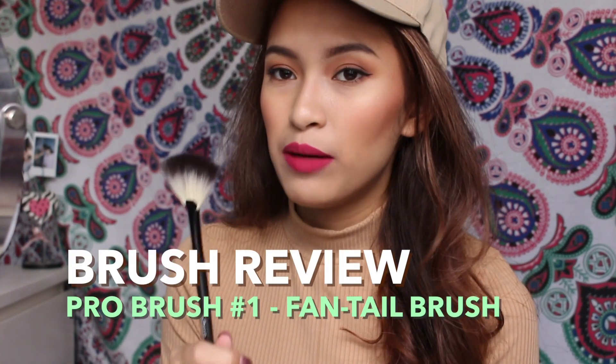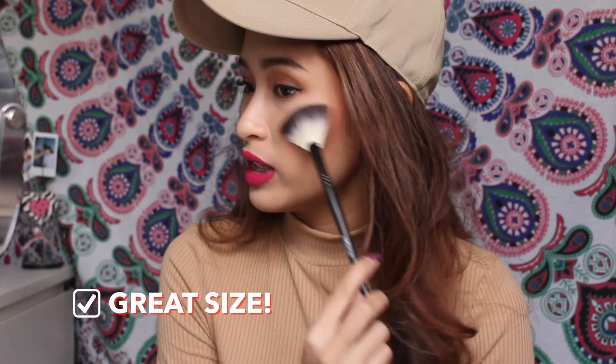The first thing I want to try out is the fan brush. Compared to other fan brushes, I really like the size of this one. It will give you more precision on where to put your highlight. I'm going to test this out with the Makeup Revolution Vivid Baked Highlighter in Golden Lights.